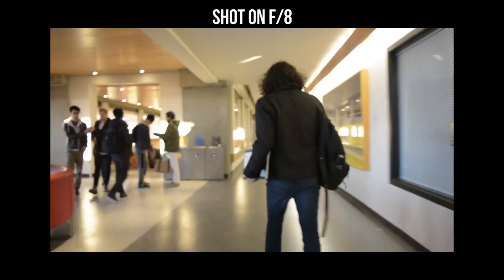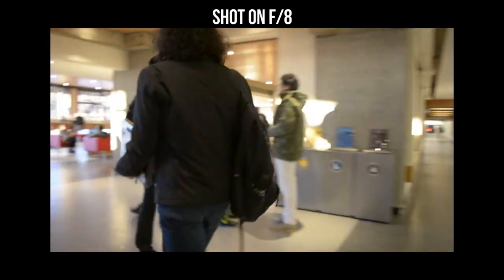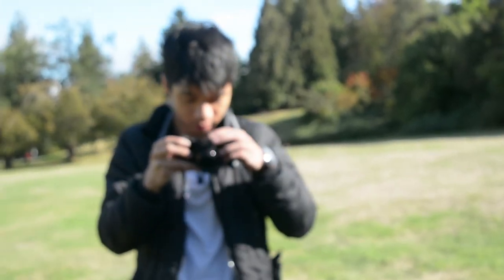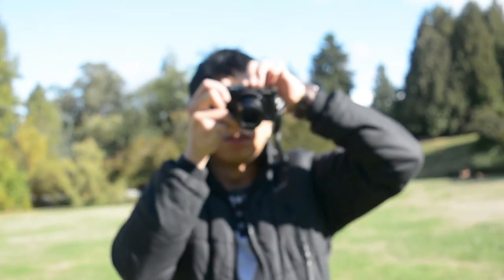Principle number two: if you don't want your aperture set really high at F22 and you want to keep it at, say, F3.5, then you need to be very consciously aware of the distance between your camera and your talent's walking distance. You want to match and maintain that distance exactly the same. I know it's hard, but get a rough estimate of how far you are from the talent you're trying to film.